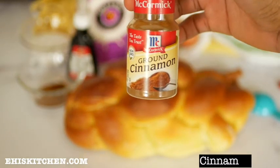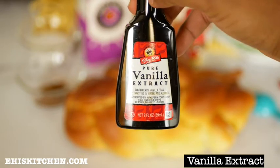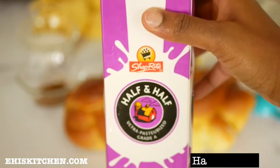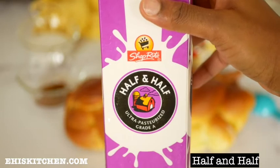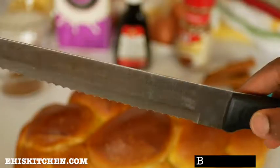I'll also be using some eggs, some cinnamon, vanilla extract, and some half and half — you can substitute milk if you prefer. I'll also be needing a baking dish and a knife for this recipe.